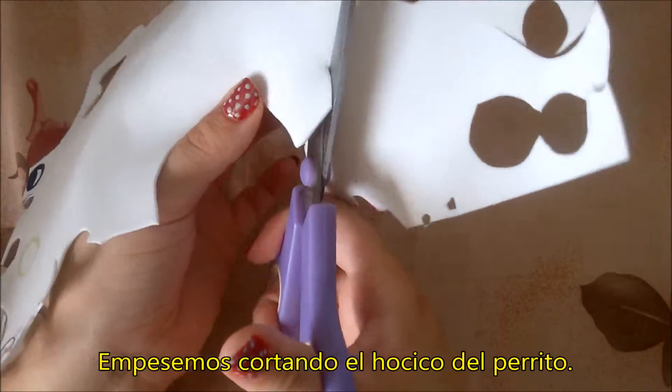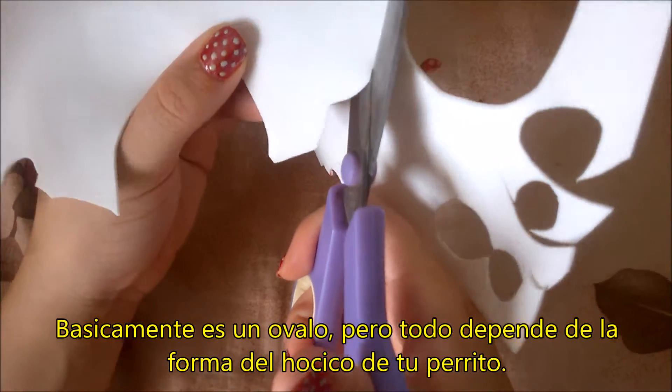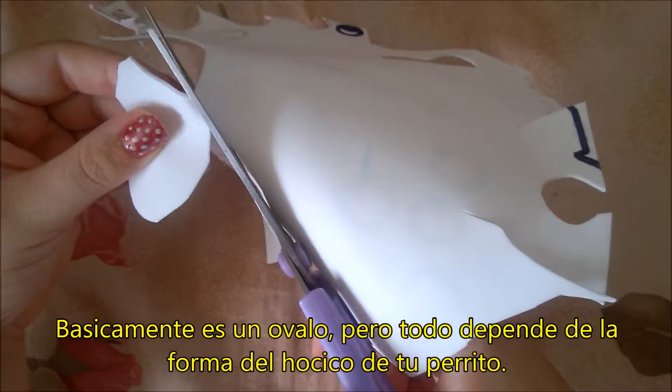Start with the dog's snout. It's basically an oval. The form itself of the snout will depend on how the dog's snout is.